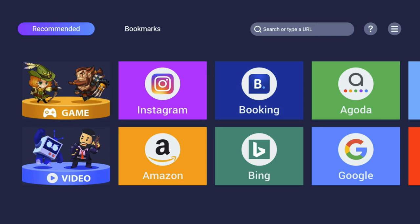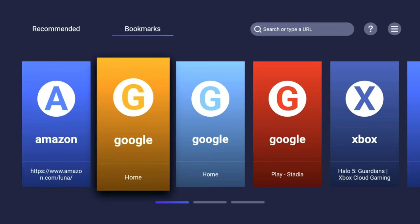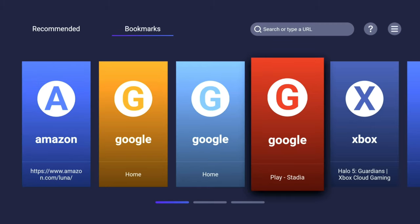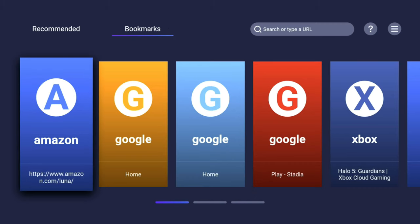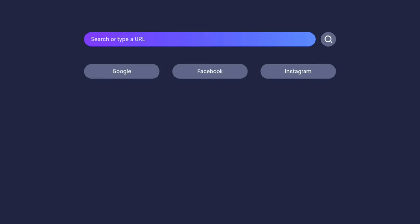This is what the browser looks like, and this is one of my favorite Android TV browsers for cloud gaming because you can customize it to your liking. I showcased Google Stadia working in this browser earlier, so I have a Google Stadia bookmark here and then I have an Amazon Luna bookmark here as well.